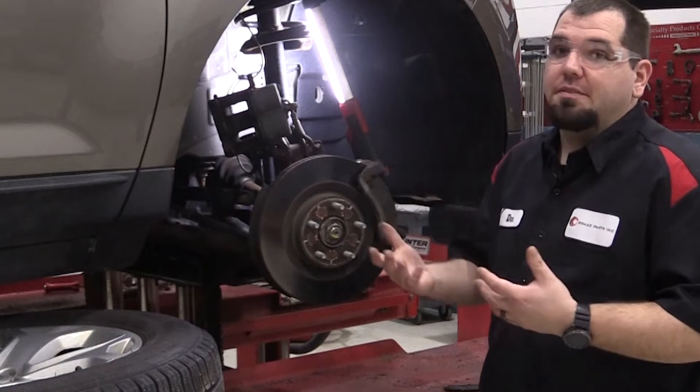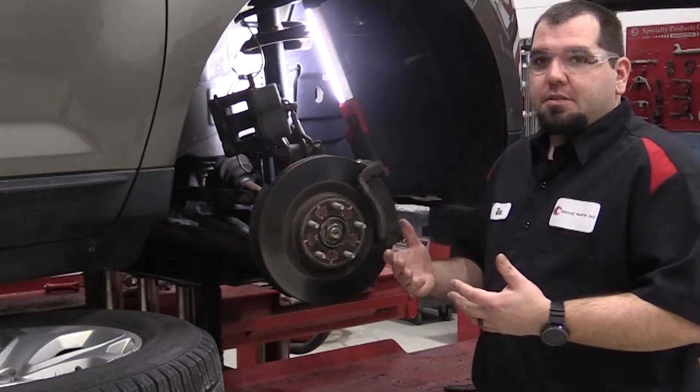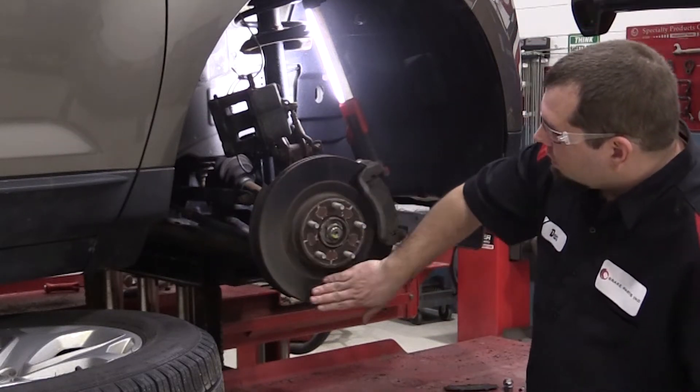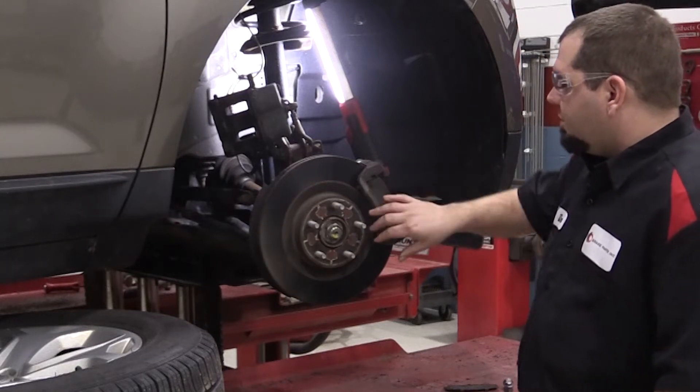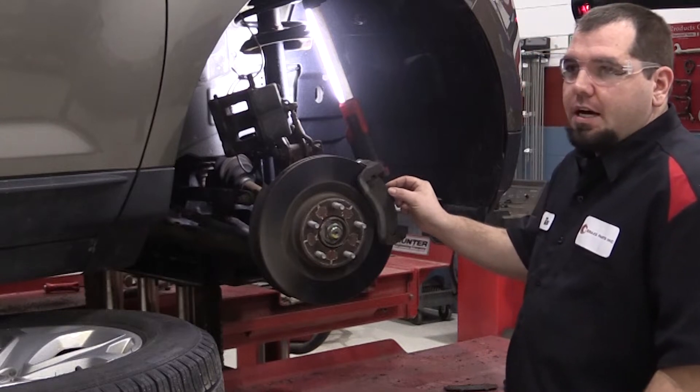The vehicle has 25,000 miles on it. When we do the inspection, if we just look through the wheels at the rotor surface, it's not very rusty — it's pretty smooth. And if you peer through and actually look at the outboard pad, there's a lot of pad life left.